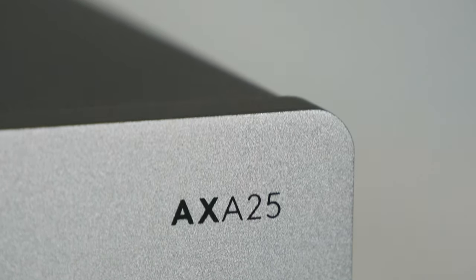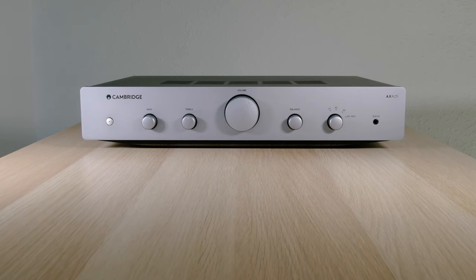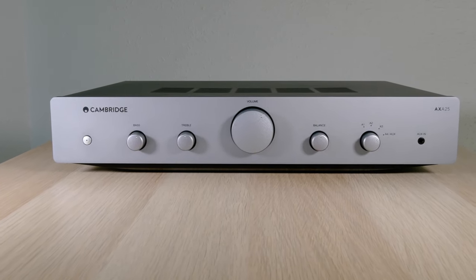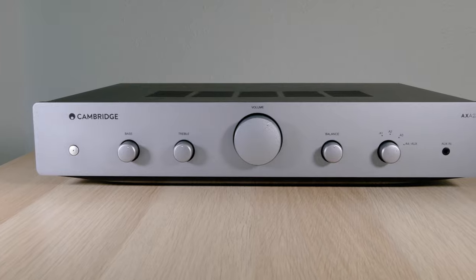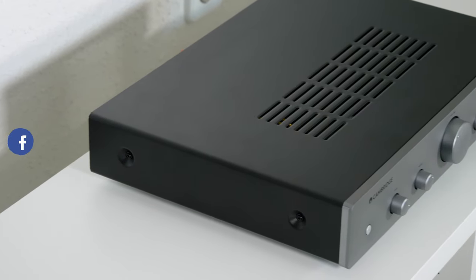Let's start with the Cambridge Audio AXA25 Stereo Amplifier. This is the entry model of the AX series of amplifiers and stereo receivers from the British brand. The AXA25 has a great design with a metallic finish on the front and it is only 8.3 mm in height.